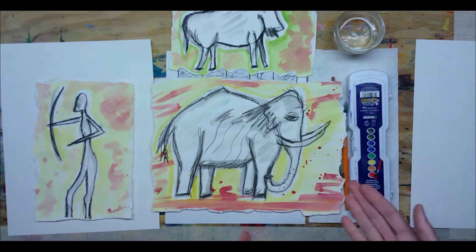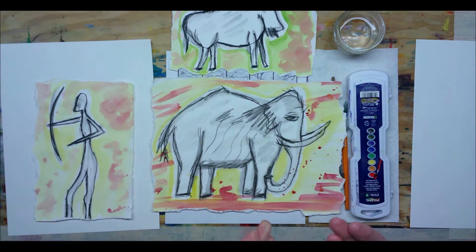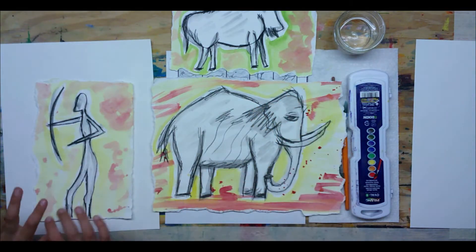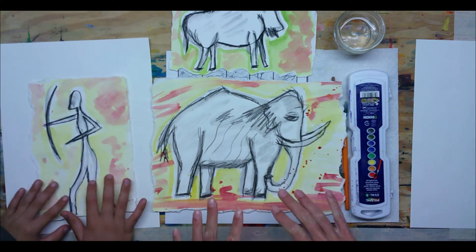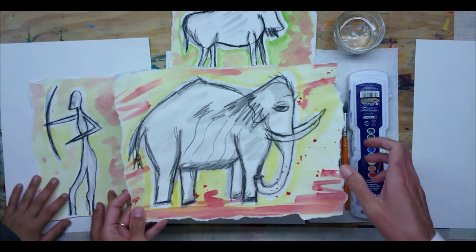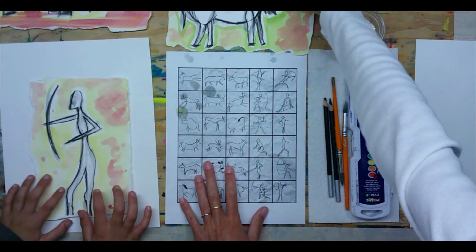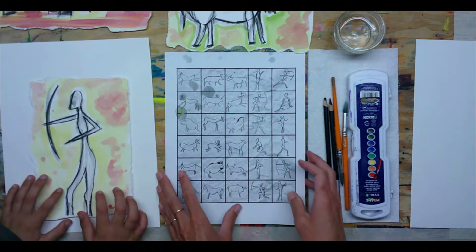Today we are going to do art based on cave drawing. I hope you got a chance to watch some of the links posted below and learned a little bit more about art in cave drawing. Here I've got three different examples of cave drawings that I have done based on the cave drawings found in France. Below there is a link to a handout which gives you some of the cave drawings you could find there.